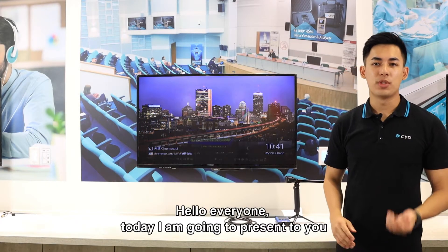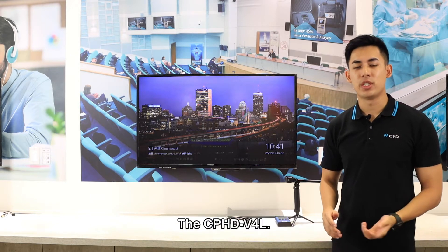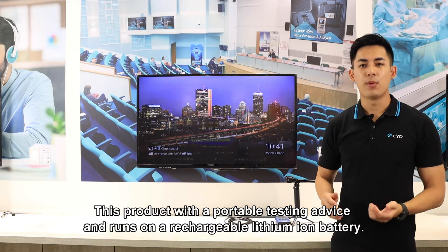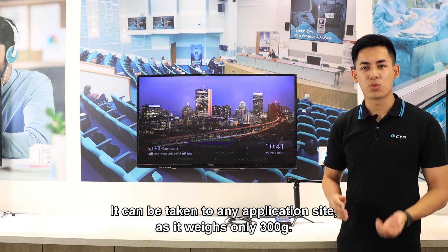Hello everyone, today I'm going to present to you an installation essential for any ProAV designer and integrator, the CPHD V4L. This product is a portable testing device and runs on a lithium-ion battery. It can be taken to any application site as it weighs only 300 grams.